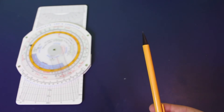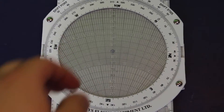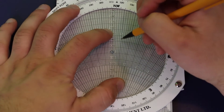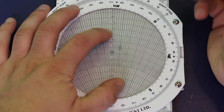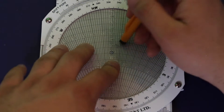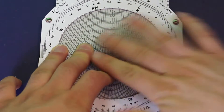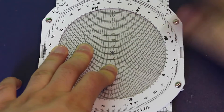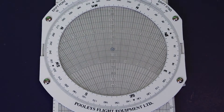When people start using the CRP5 they'll usually use a pencil on the wind side. That's actually not a very good idea because first of all, to get a visible mark you're gonna have to scratch the surface a few times, which will leave a thick mark so it's not very accurate. On top of that, once you're done you have to rub it out with an eraser, and what happens is it'll leave pieces of rubber everywhere and smudge marks, which is just not great.